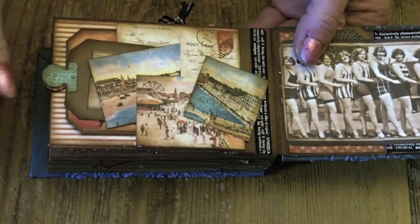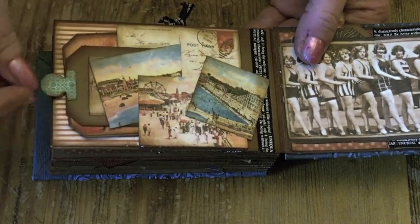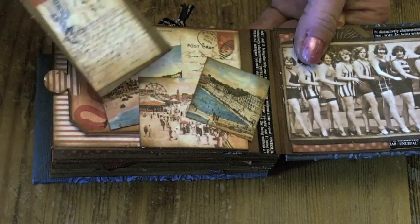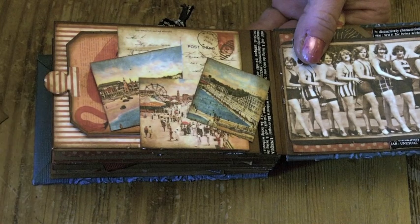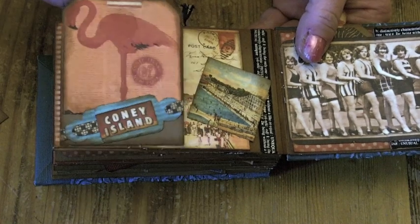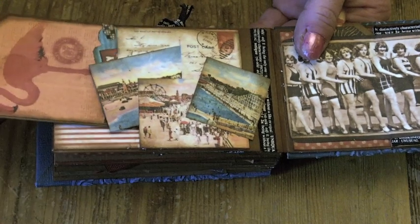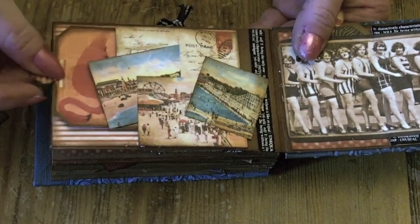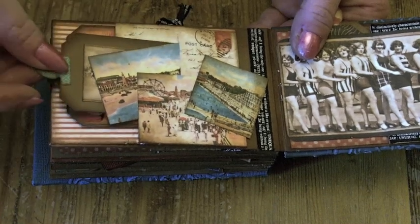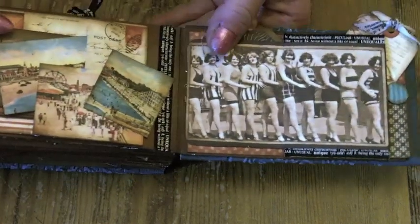All the pictures of the beach scenes, and just layered them up. There's a pocket there — it's just a little tag. Oh I love the flamingo, wanted to get the flamingo in, so I made a little tag out of him. And then there's room for a photo on the back. So again there's a couple of pockets — there's one at the back, and then there's one over the back one. And I just layered all the pieces up and stuck them down.